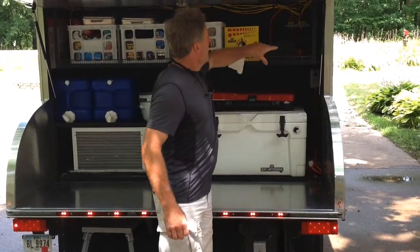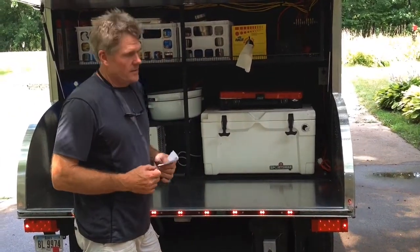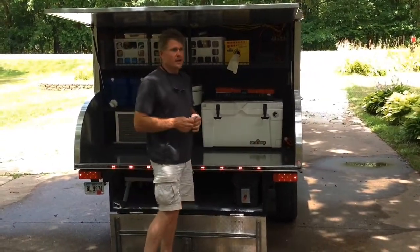We have an inverter that will allow you to run a little bit of AC power just off the battery, in case you wanted to run some critical piece of camping equipment — like a margarita blender.